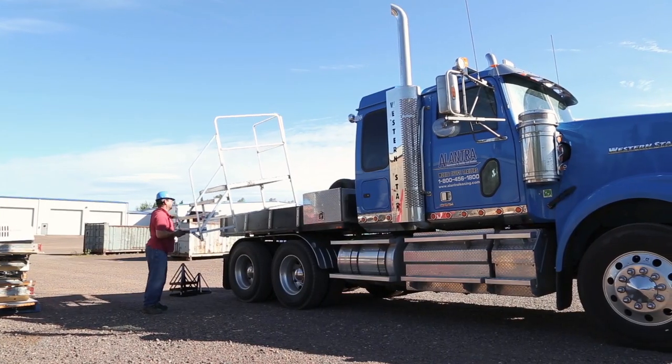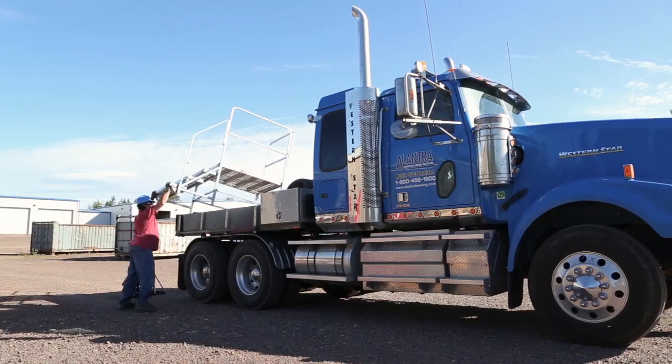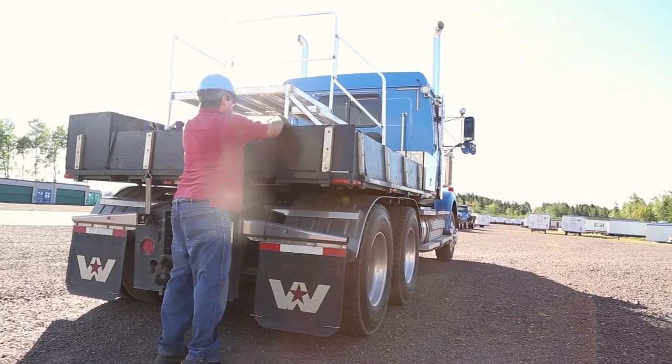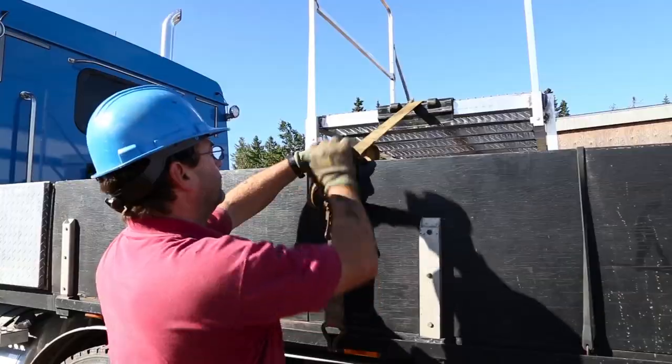My procedure for pickup and delivery: I start my truck, I go get my steps, I put them in the truck stand, put the top on, and the big stabilizer, and I put them in the truck. After that I put the strap over the steps, tie them down, and make sure they're secure.